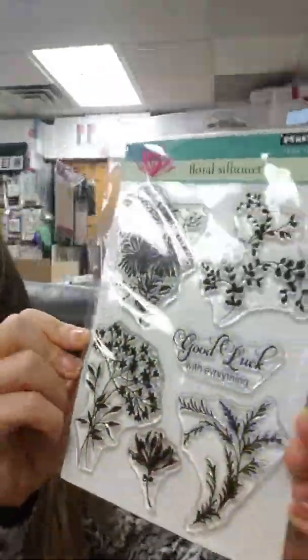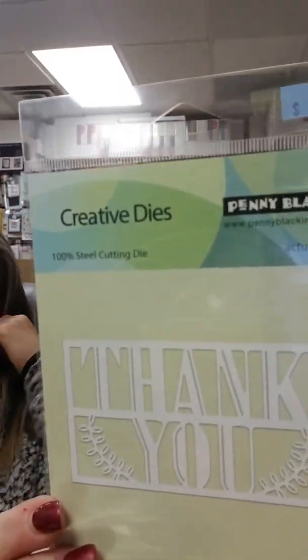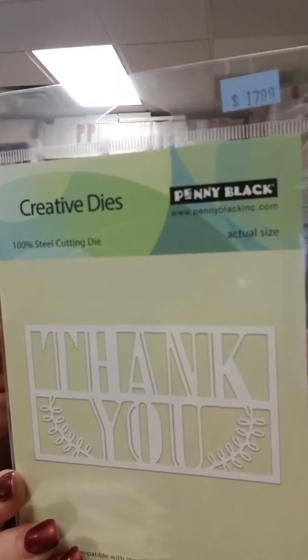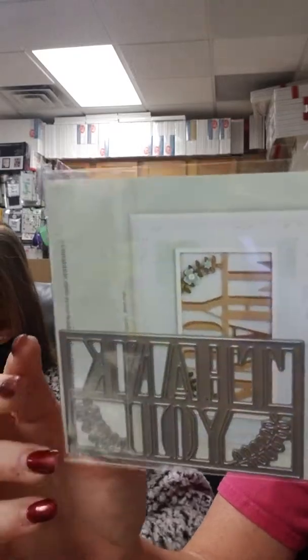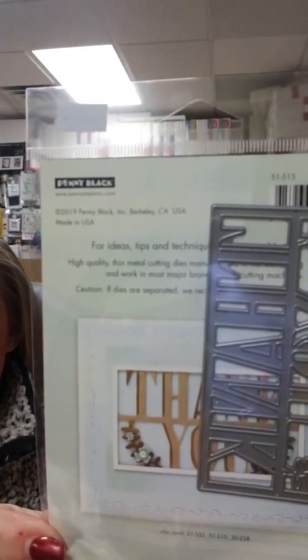Here I have Floral Silhouette — like a silhouette, only prettier. This one says 'Good luck with everything,' has some cute stamps and flowers, and on the back it has an example.